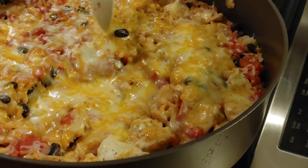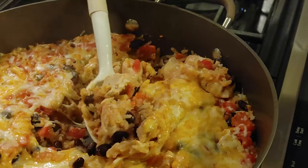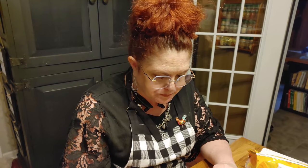It looks good and cheesy — I'm going to taste the chicken. Now, if you've got something to cook this in that has a good sealed lid, try to use it so all that moisture stays in the chicken and goes into the rice. Y'all have a wonderful day, and thanks for watching. Collard Valley Cooks, where we cook like Mama did. Bye y'all, love ya!